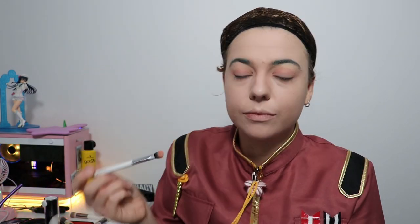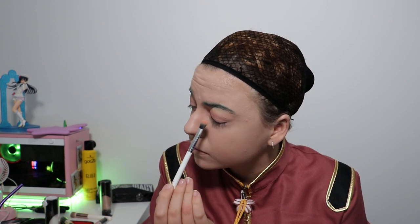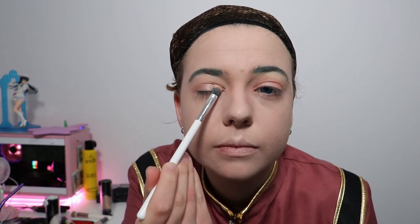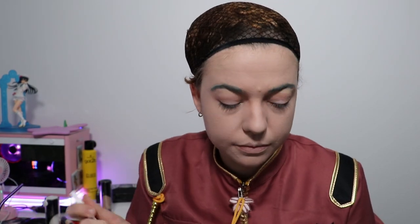For this look I'm going for a peachy sakura kind of feel, so I'm using a shimmery copper and putting it all over my lid. Then I add a shimmery silver just on the inner corner so it pops — when you take photos it's going to look amazing.